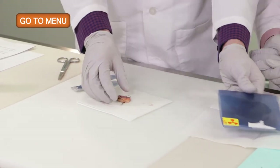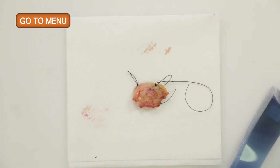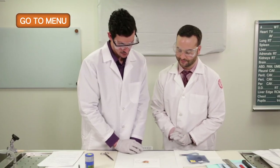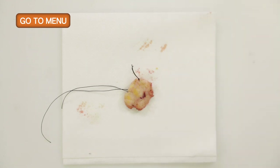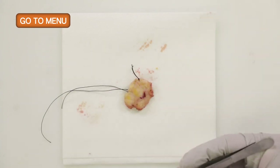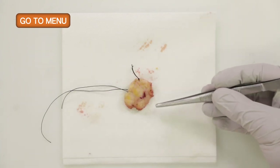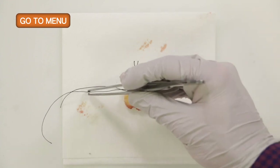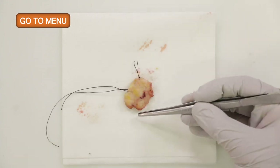Here is our lumpectomy specimen. This specimen is from the left breast. This lumpectomy specimen is oriented by the surgeon with a short superior stitch and a long lateral stitch. So this is the patient's left lumpectomy specimen — short superior, long lateral, medial, and inferior.